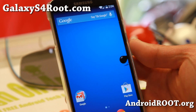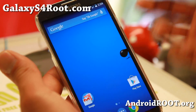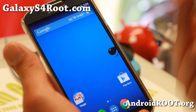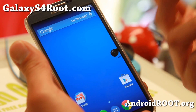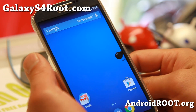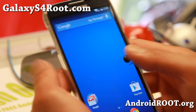Hi everyone from GalaxyS4Root.com for this week's AT&T, Mobile Sprint, Verizon, Canadian, and GTI 9505 ROM of the week. Check out Liquid Smooth ROM. This is actually a multi-carrier ROM that works on all LTE-enabled Galaxy S4 with a Snapdragon 600 processor, which is AT&T, Mobile Sprint, Verizon, Canadian, and GTI 9505.